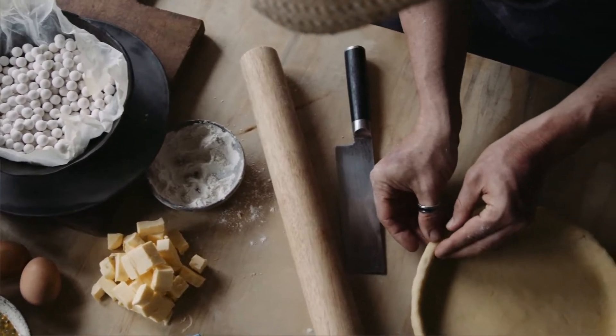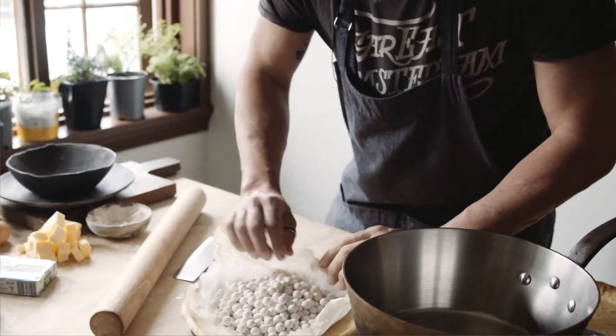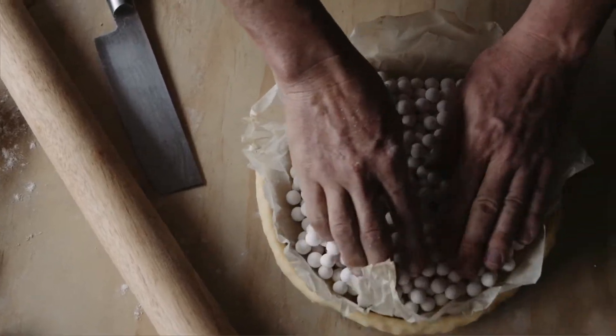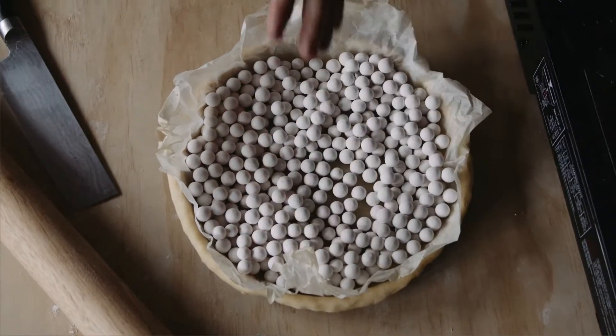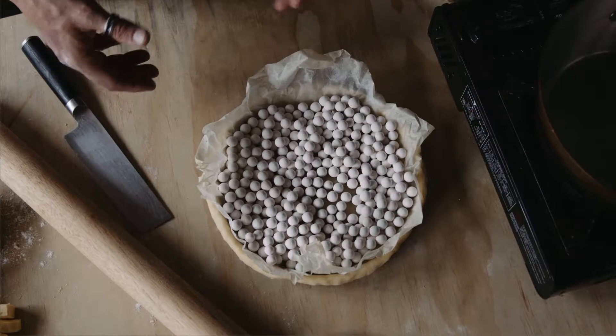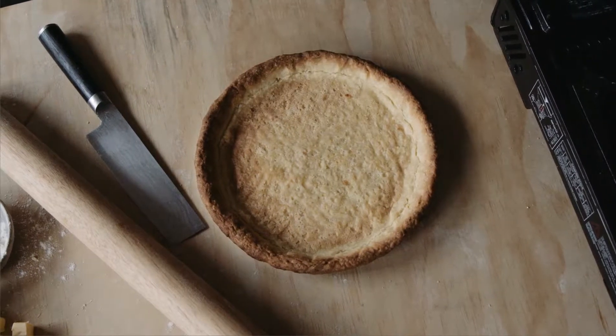Blind baking doesn't mean you close your eyes while you're baking — it means you have a piece of baking paper or parchment paper filled with weights. It could be dried rice or pulses; these are ceramic weights. They go inside the tart, and that goes into the oven for about 15 to 20 minutes at 160–170 degrees Celsius till it starts to go golden. Then remove your pie weights and allow the pastry to go golden.